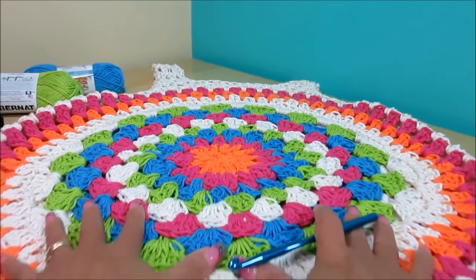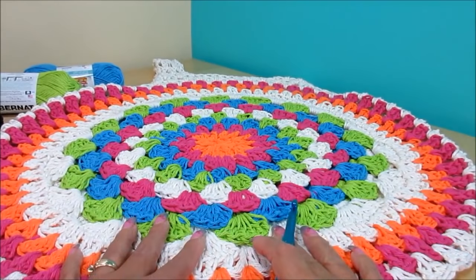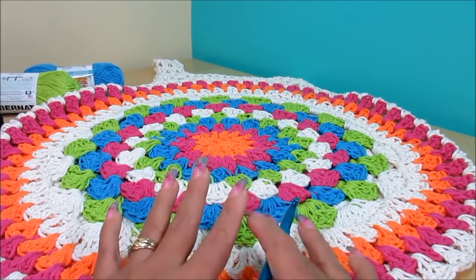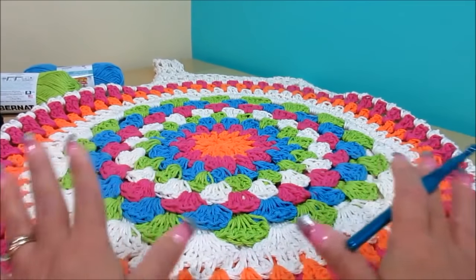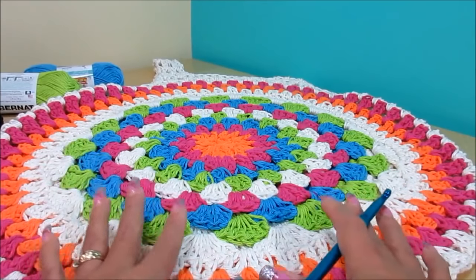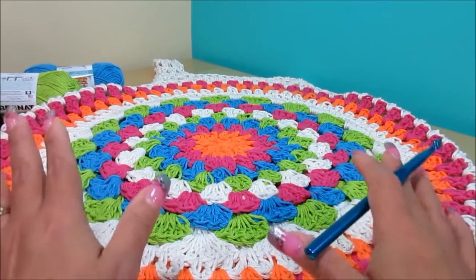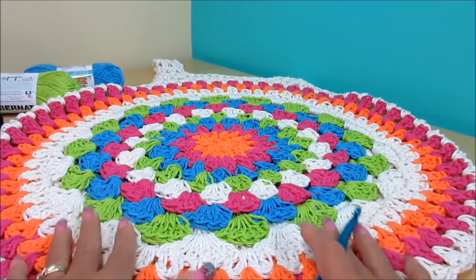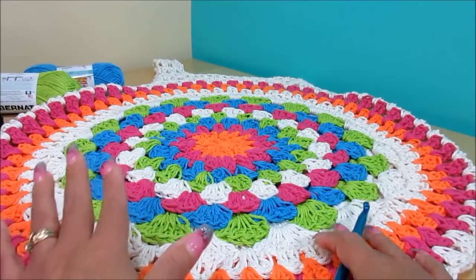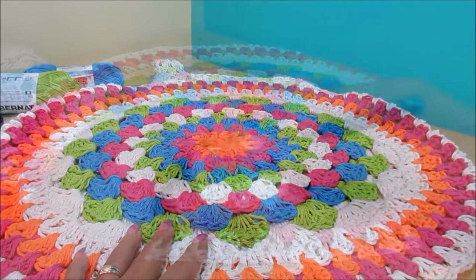If you are a lady that wears extra-large size, I recommend doing that extra row of black — or whatever color you're doing — to make the piece a little bigger in the back. If you are a large size and want the extra row, you can do it too. For those who want it smaller, just keep it as is without the extra row.